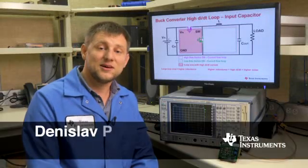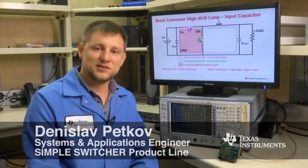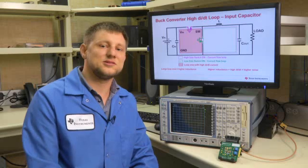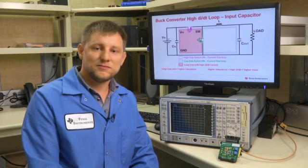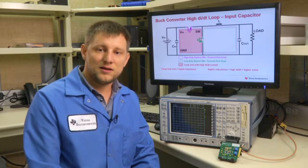Hello, my name is Denislav Petkoff. I'm a Systems and Applications Engineer from the Simple Switcher Group at Texas Instruments, and today I want to talk to you about the new LM43603 buck converter, EMI, and board layout.